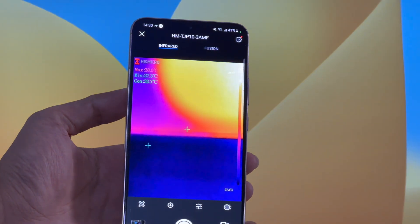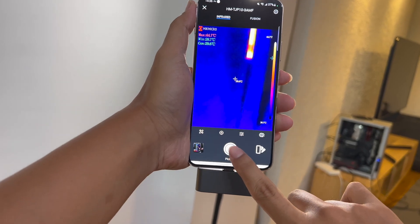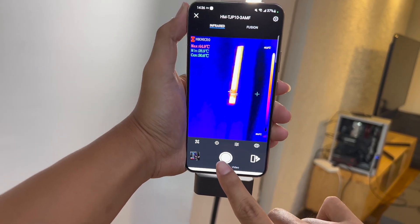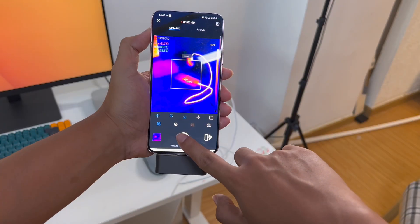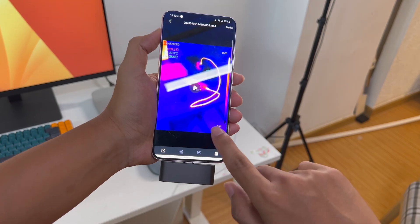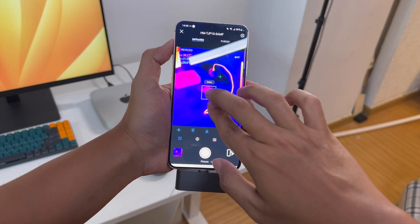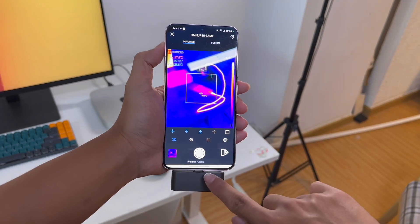Different colors clearly indicate the temperature of different parts. The maximum temperature, minimum temperature, and central temperature are shown in the upper left corner. You can take photos or videos to record temperature data for later use. Like most professional thermal cameras, you can also select different customized areas to highlight the measured object.